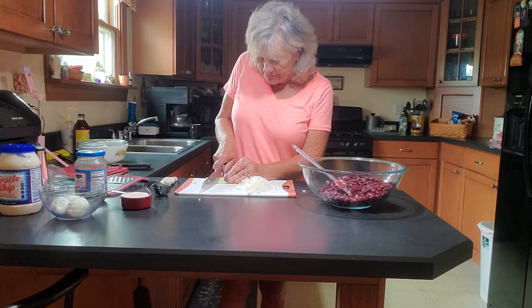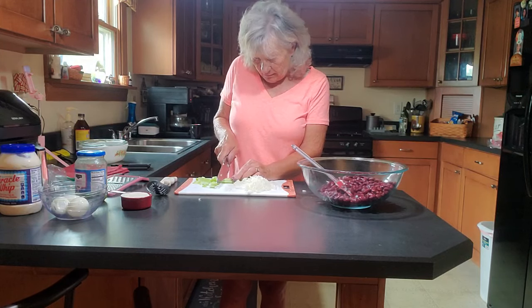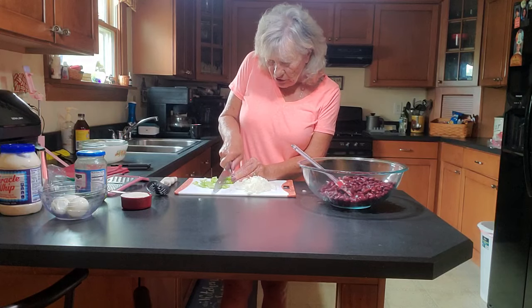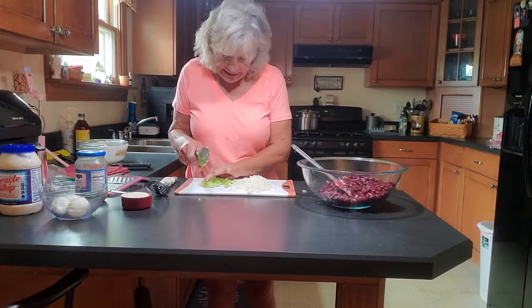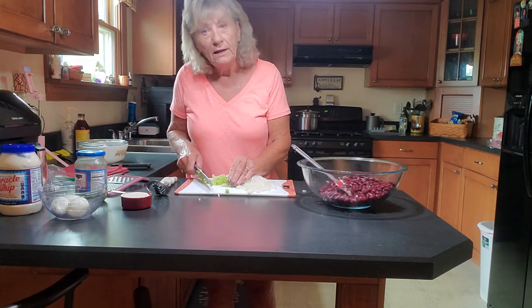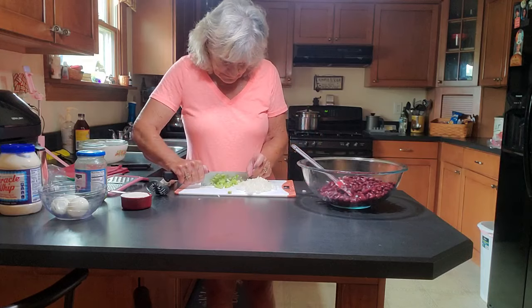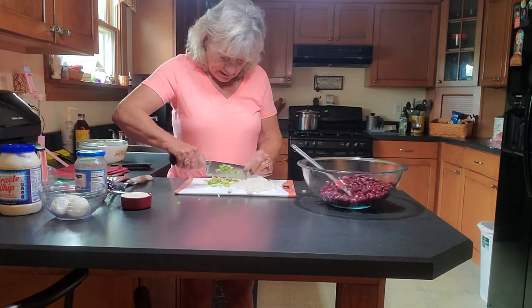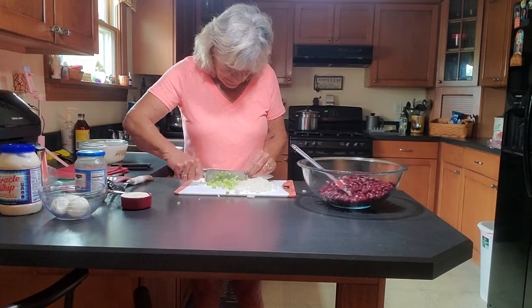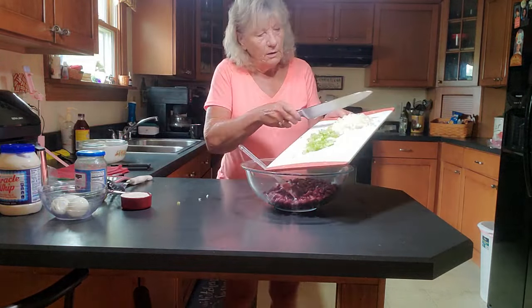Let's just chop this up real good. They're saying that because of her age, she'll always have UTIs. What do you do? I can't keep taking her into an emergency room every time she gets a UTI, but yet they won't give her any antibiotics to take. I don't know. But I like to chop my celery up real fine, and there you go — got that done. Just dump them in your kidney beans.